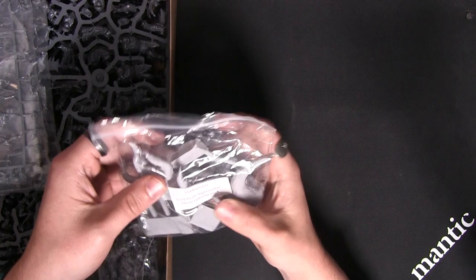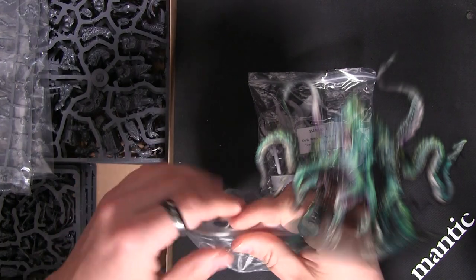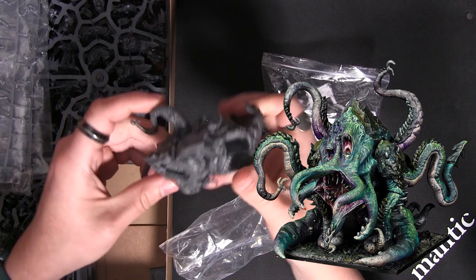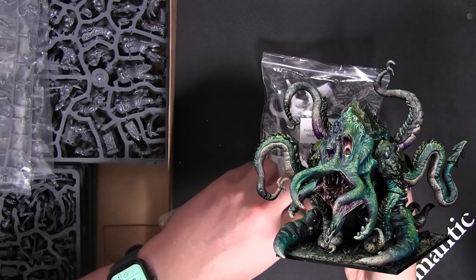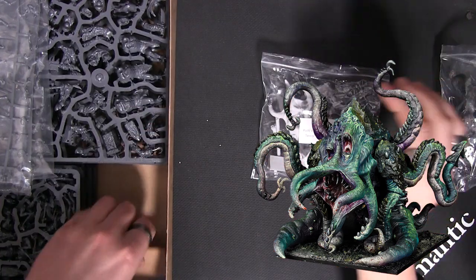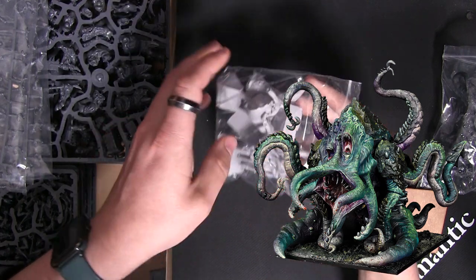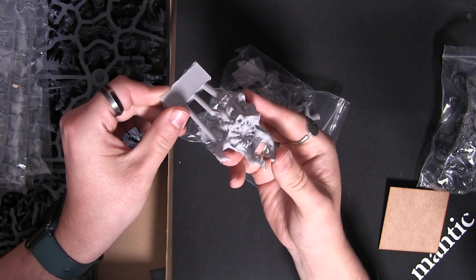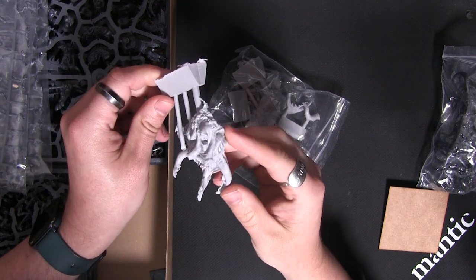From the little hero to the big terrifying titan — these are the pieces for the Terror. Just look at the size of this fella, he's a big old chunky model. The titan sits on a 75mm base, and you've got these resin parts — wonderfully gruesome and wonderfully gnarly. I've seen some fantastic paint jobs of this guy recently.